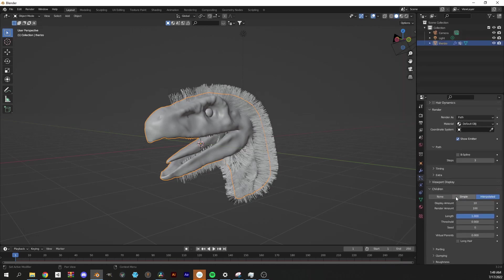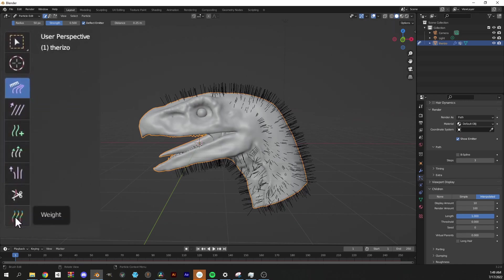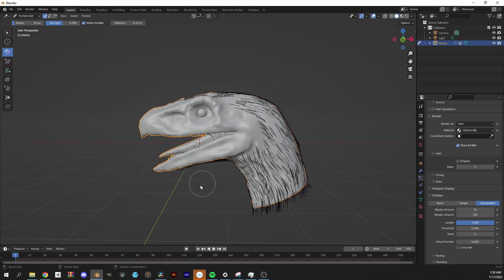I'm going to switch to particle edit so I can — and I mean this literally — give this dude a virtual haircut. I shit you not, you have to sit here and barber him as if he was sitting right there in front of you.